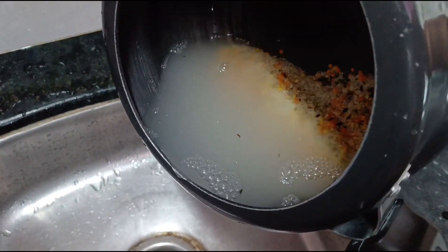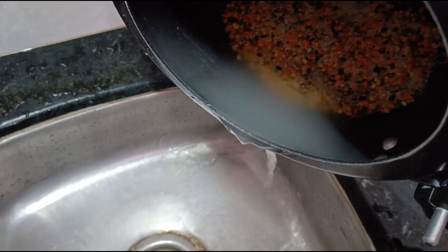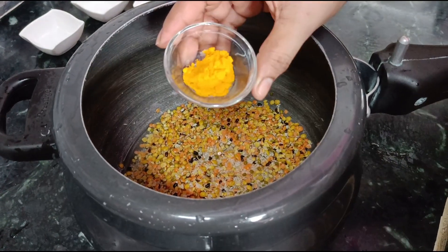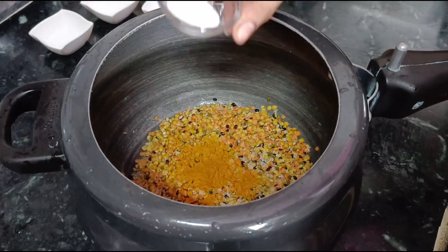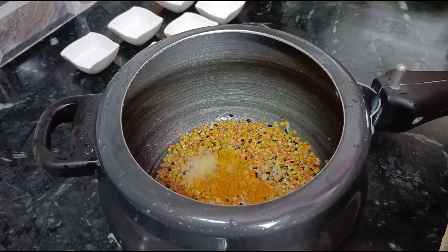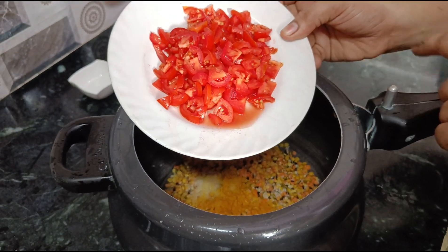Now we add 1 teaspoon of salt. Now we add some tomatoes — we will use 2 medium-sized tomatoes, which I will chop up.